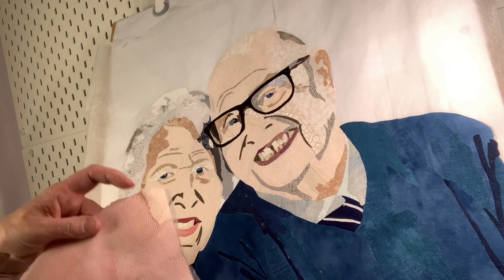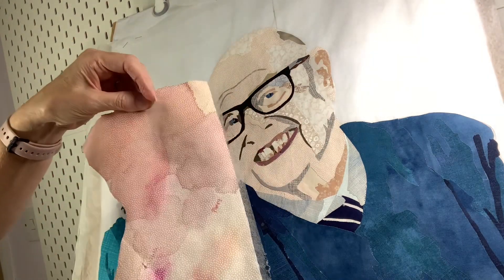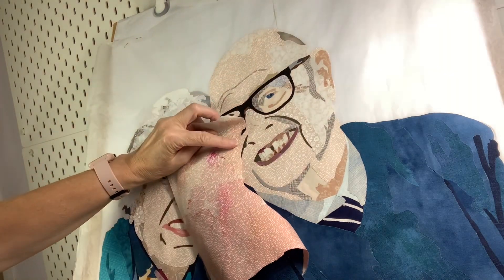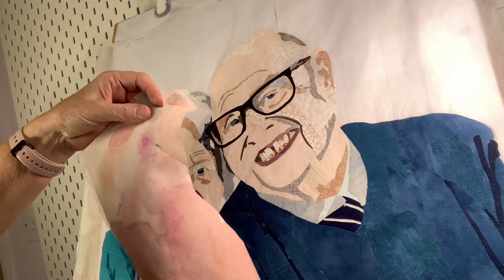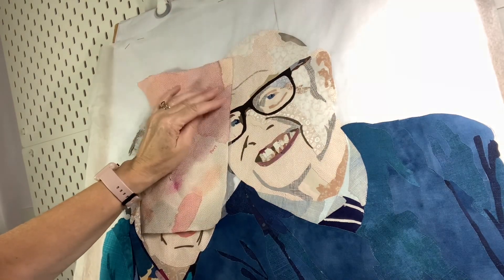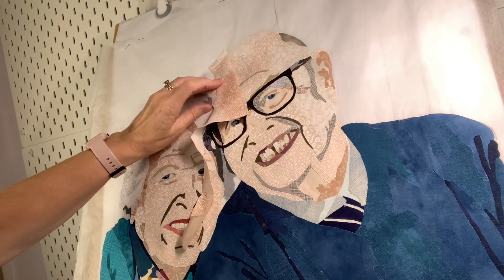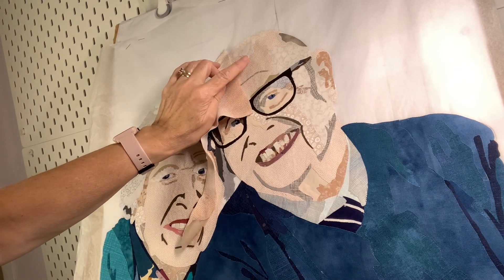I've been messing about with Inktense pencils and some fabric medium and, as you can see here, this is the same fabric the faces are made up predominantly of and you can see all my different tests. Initially I thought these colours were quite nice. That one I've had trouble replicating again but I think I've almost got it with that one, which is the one I'm going to go with. Some of them I thought were quite good and I thought that is quite a nice colour, but I'd actually do that on there and it will completely ruin it. So I've gone for this colour and it's still fairly light but it is just a couple of shades darker.